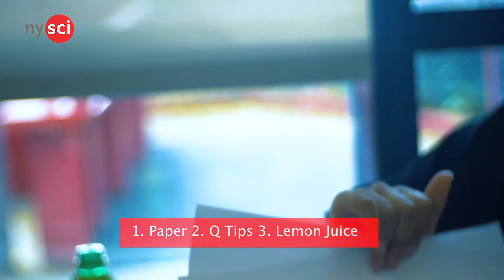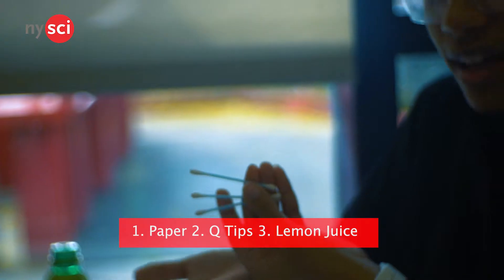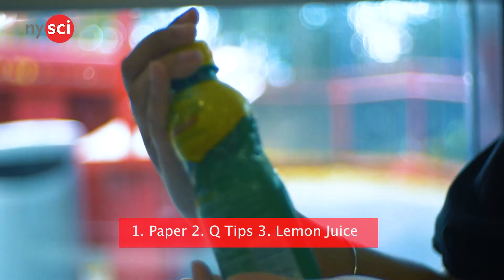So first, I'll need a couple of pieces of paper, then I'll need a few Q-tips, and of course, some lemon juice.